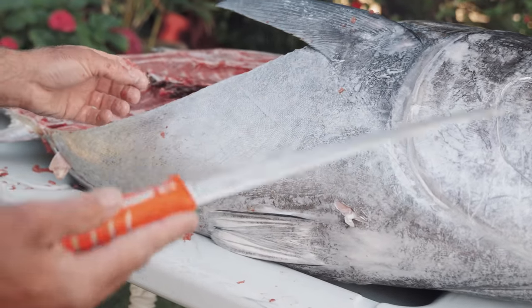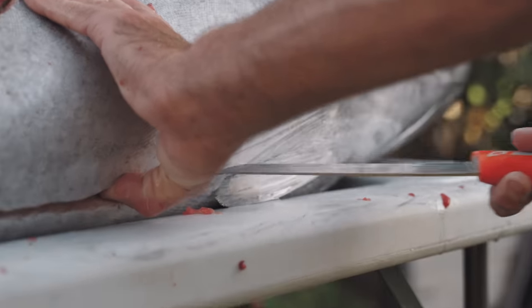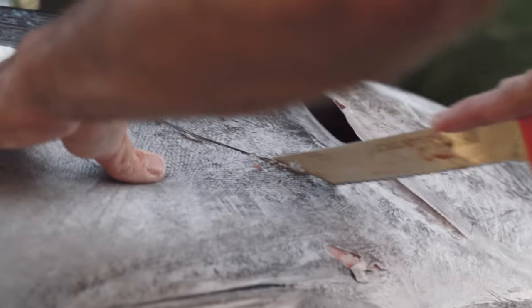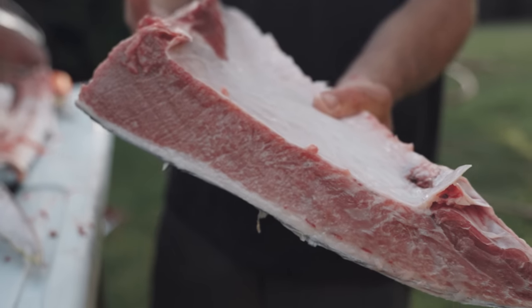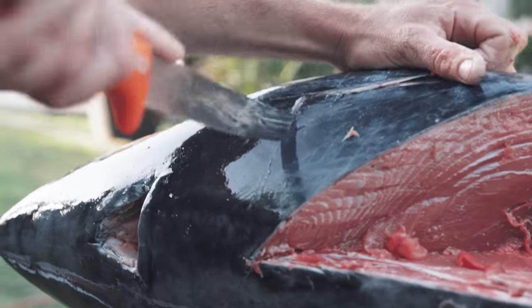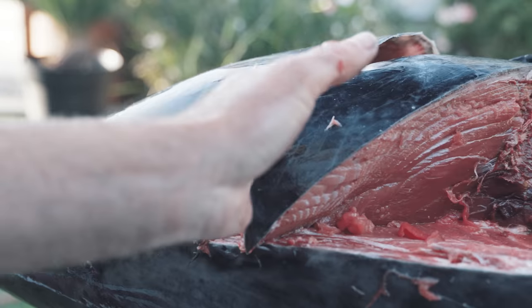I'm going to go ahead and use the serrated or scalloped edge of the Dextreme knife for that. Now what we've got left is the collar — we've got the top loin, the bottom loin, and the toro on one side. This is kind of the one where if you have a construction background it's going to help, because it's really tough to cut and that's why this edge is going to be helpful. So top of the gill plate down and all the way through. Just had to break through there and you can see that's a really really clean cut.